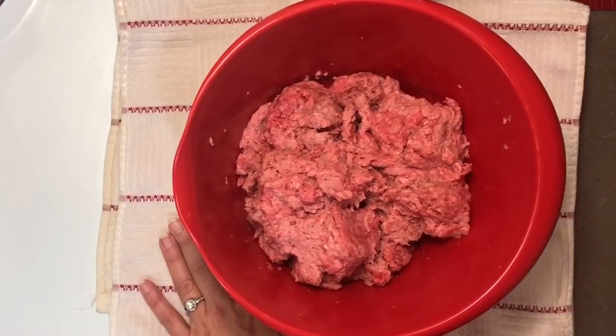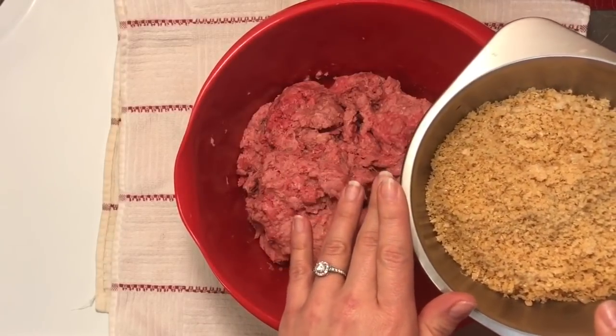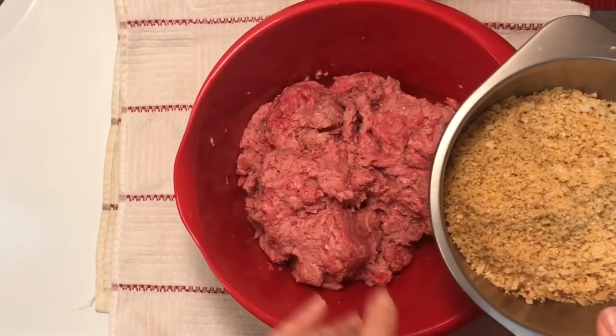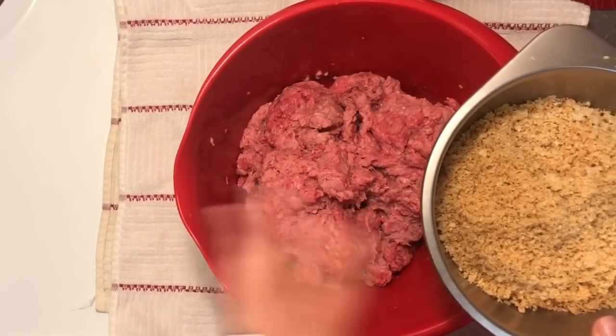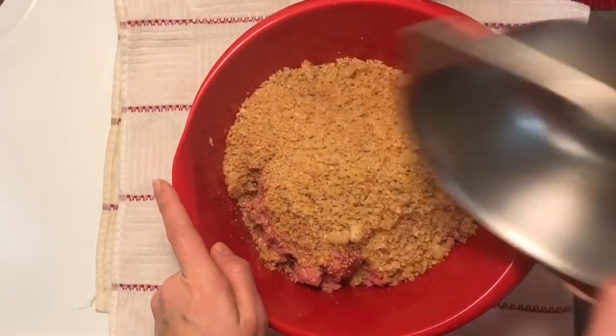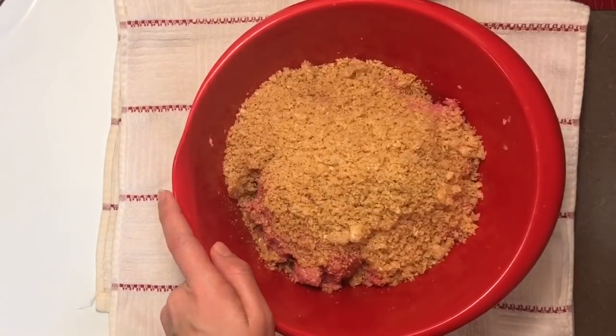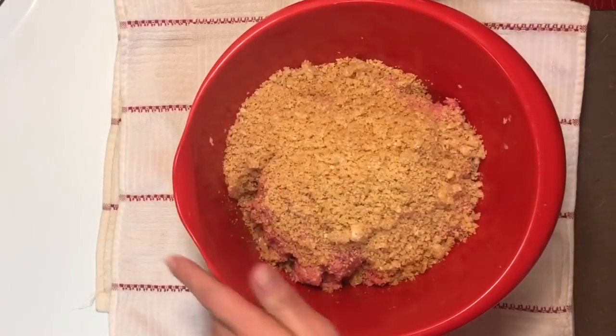We are going to add about a cup of ground pork rinds. I put mine in my mini food processor, but you could also just put them in a Ziploc baggie and bash them — they just need to be fine. It's about a cup. You can use any kind of pork rinds you want: spicy or whatever you like, it's up to you.